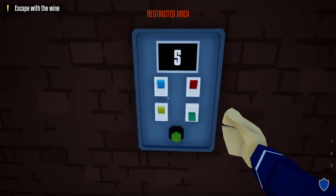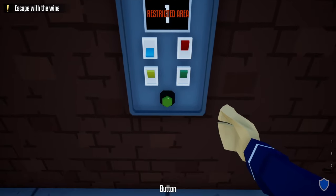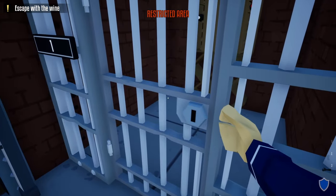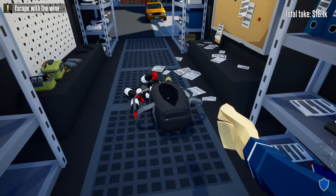Door five is just green, and door six is green, blue. When you get to the first door, open it, take your duffel bag, and head down. Open up the store — your goal is now to loot every bottle inside the wine cellar and bring it back to the truck.